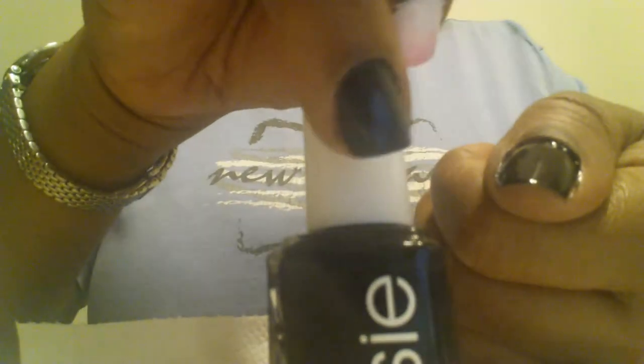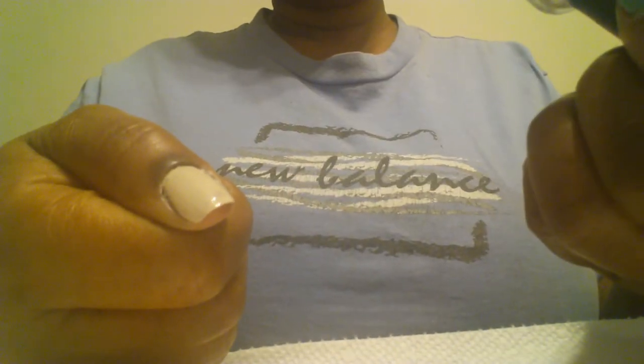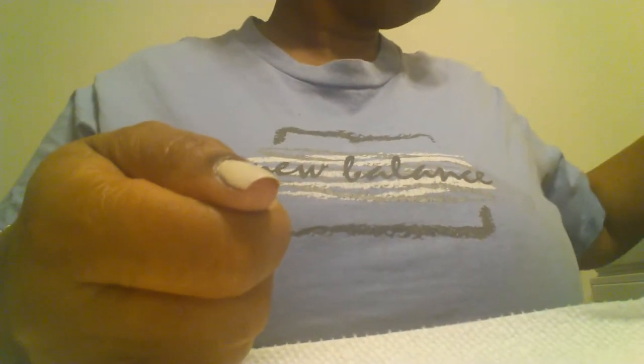And then I have on the thumb here and this finger right here Essie Black Licorice, and then I have on this thumb My Vampire's Buff, and then I have this blue Dark Side of the Blues. I really like this color.